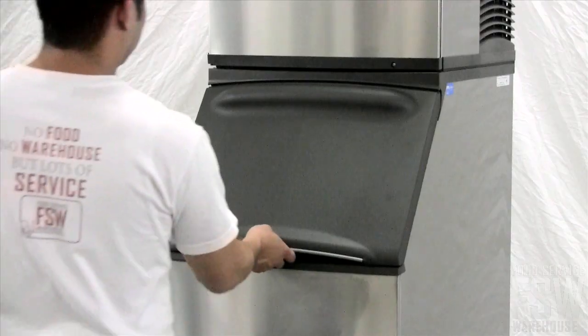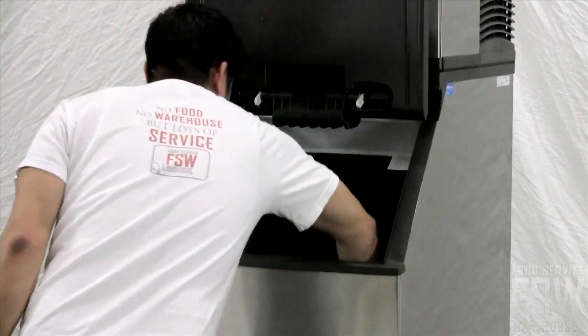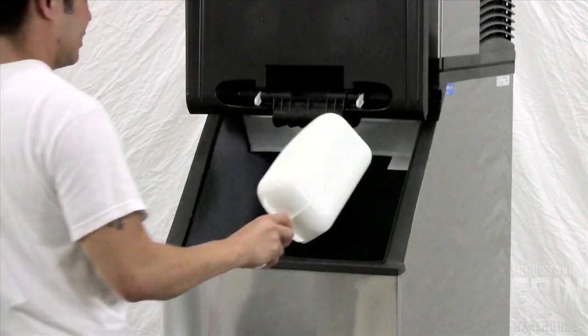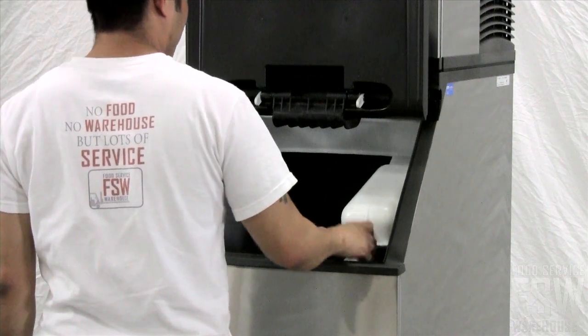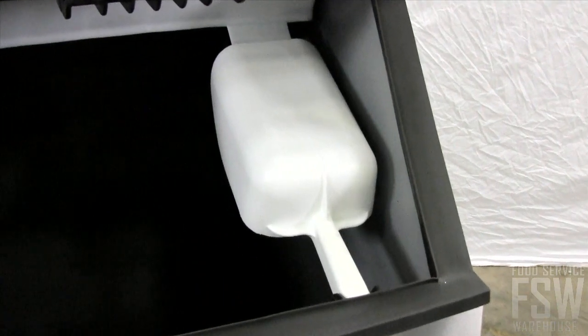To scoop the ice, just lift up the plastic ice bin door. It has a convenient, stay-open design, and the soft trim around the edges limits any extra noise as the door closes. There is even an ice scoop and scoop holder included.